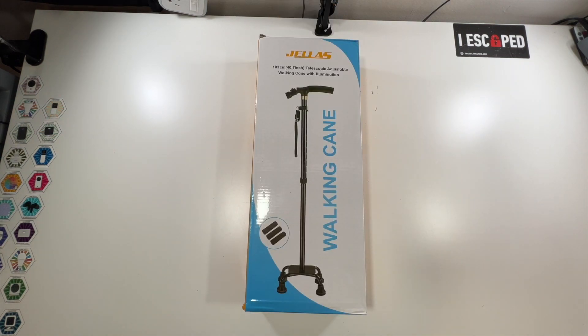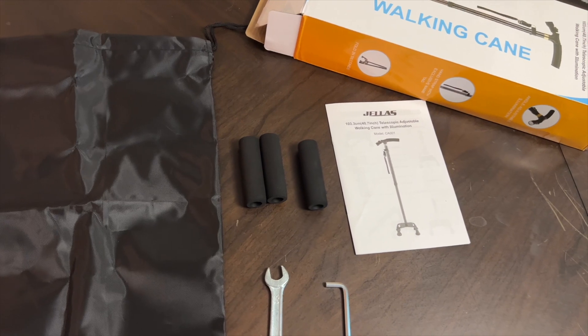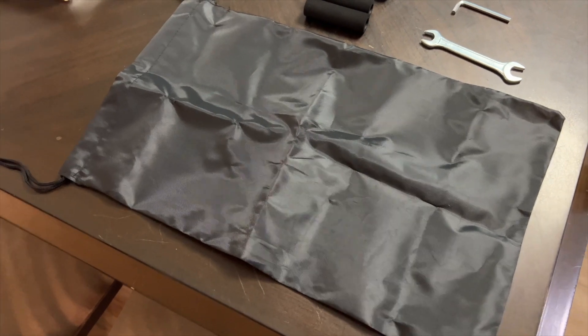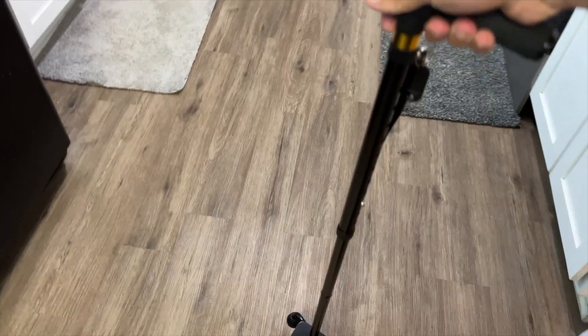Thanks again to Josh for sending this to me. I'm going to take it out and show you exactly how it works. Here's our walking cane — a little bit of assembly required, but we have it all together. Instructions are included along with the wrench and Allen wrench needed, some extra handle pads, and even a little carrying case. And here it is all put together, so you're able to walk with it.